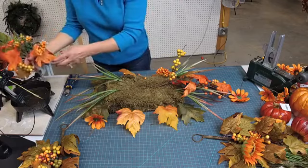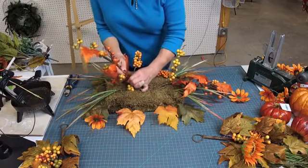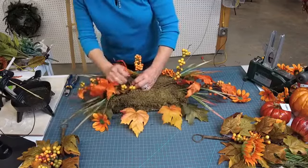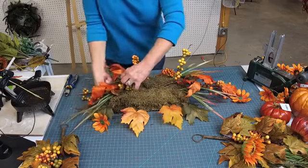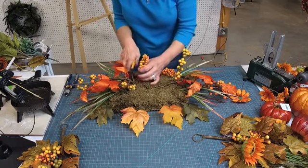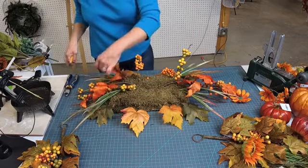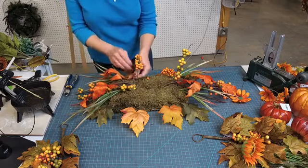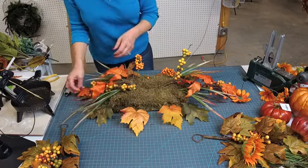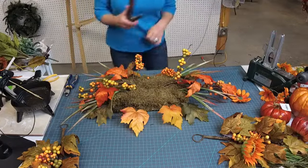I'll show you how to take care of these crumpled up leaves in a second. We'll go ahead and stick some hot glue on this — it doesn't take very much. It does take a lot of effort to get this thick stem into the foam. Then we're going to kind of bend it down. I have some needle nose pliers here. I'll just go right down to the base and fold it down like that. Now you can see these leaves are all kind of crumpled up — that just bugs me. I will show you a secret I use a lot to fix that.